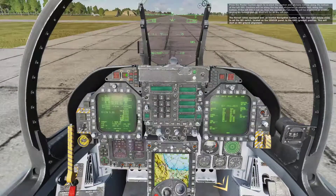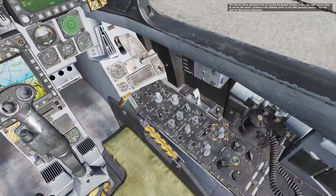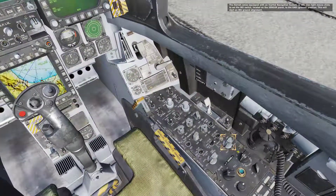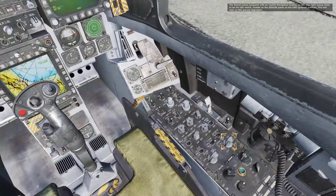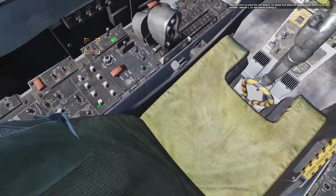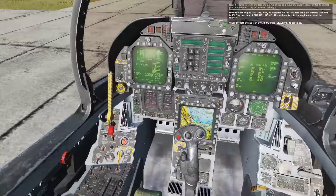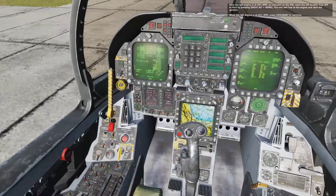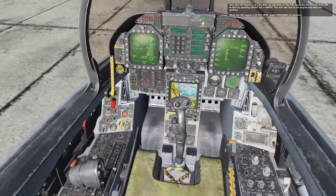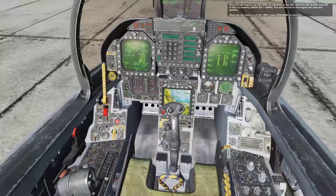The Hornet comes equipped with an Inertial Navigation System, or INS. Use right mouse clicks to set the INS switch on the sensor panel to the ground position. This will start an INS ground alignment. Now it is time to crank the left engine. Move the engine crank switch to its left position labeled L by left mouse clicking. Once the left engine is at 20% RPM, move the left throttle from off to idle by pressing Right Alt + Home. When the left engine is at 60% RPM, press spacebar to continue.